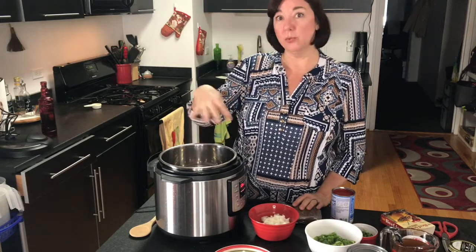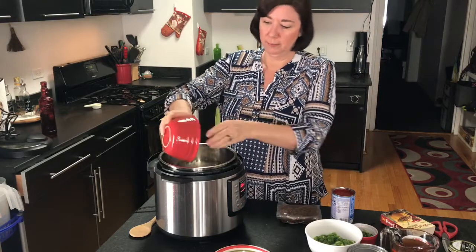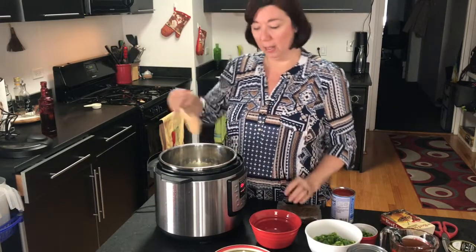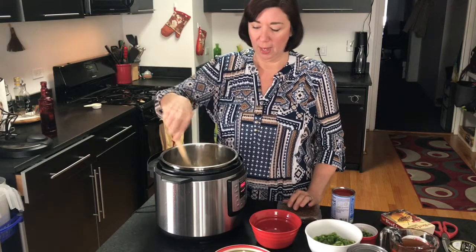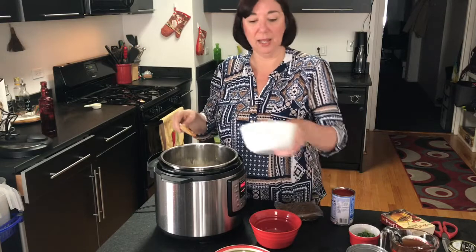I have my instant pot on sauté and I have a little bit of oil in there because we're going to brown the onions. I have garlic in there too, so we're going to get that going. We just want to brown the onions a little bit — make sure it's nice and hot so it sizzles. We're also going to add the green pepper.